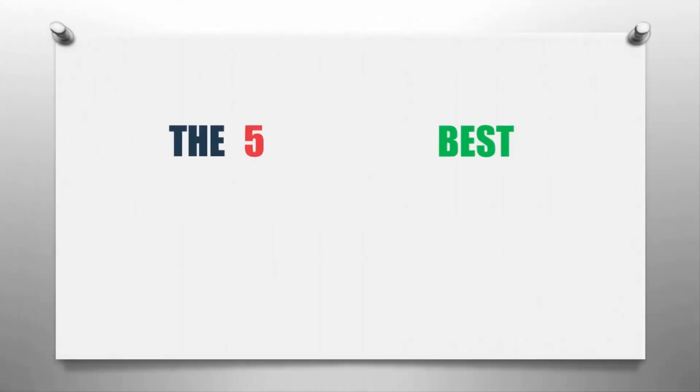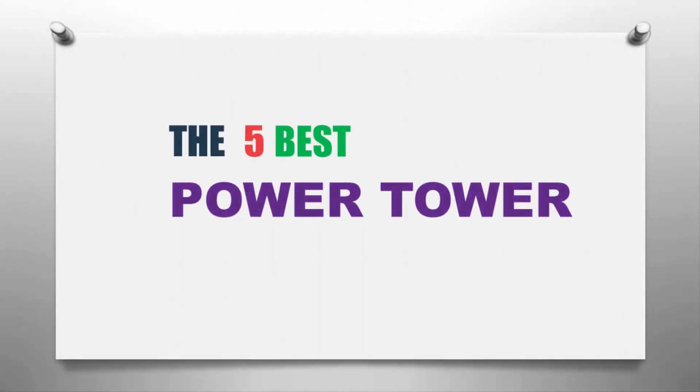The Knowledge Zone presents the 5 best power towers. Let's get started with the list.